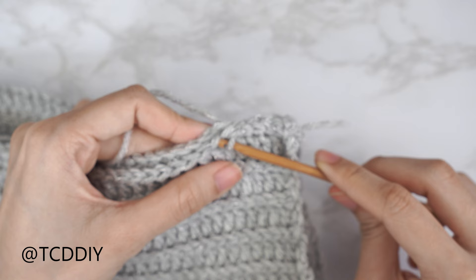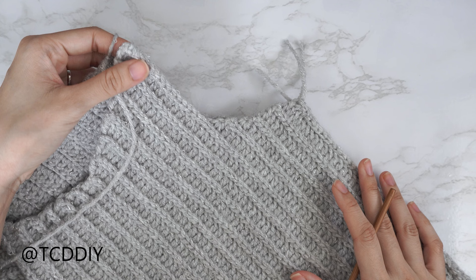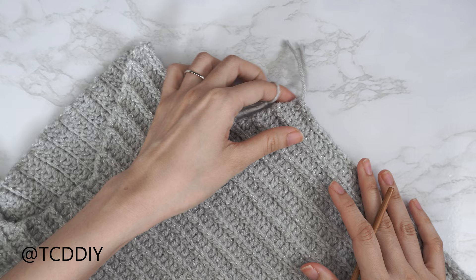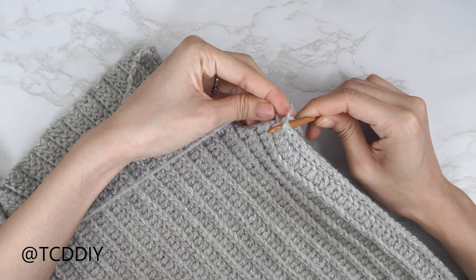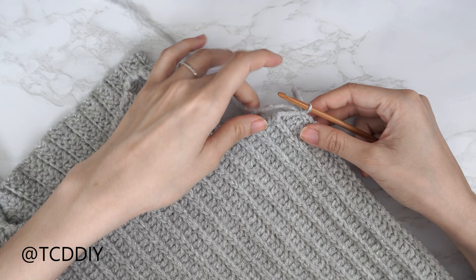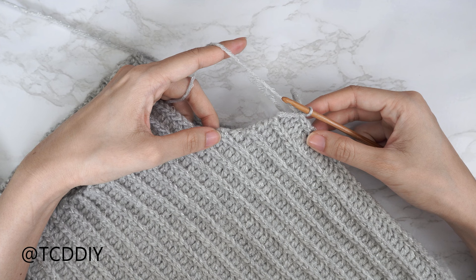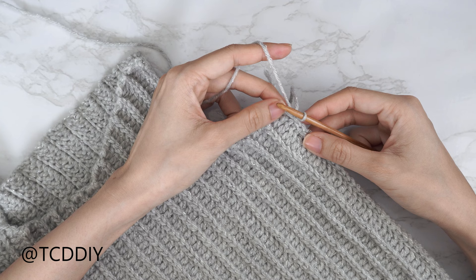Now that everything is sewn together, we're going to start working on our sleeve. Make sure the work is flipped right side out and up, and we're looking at the front panel. Insert your hook into the last stitch from our side seam, insert your yarn, and pull through. We're going to single crochet all the way up, make a chain across to the back panel, and then all the way back down — putting two single crochets into every side double crochet and one single crochet into every side slip stitch row.